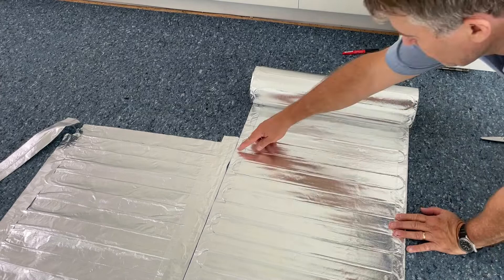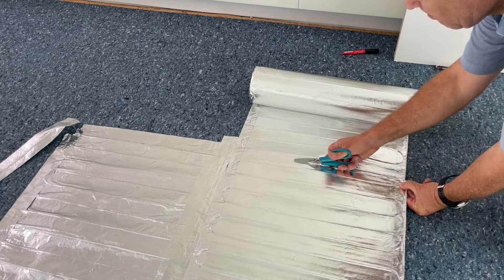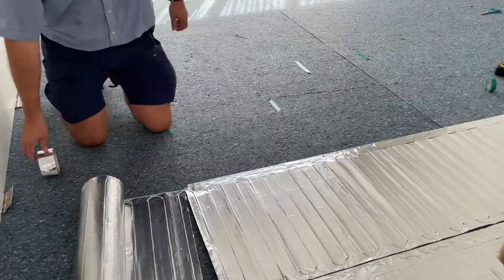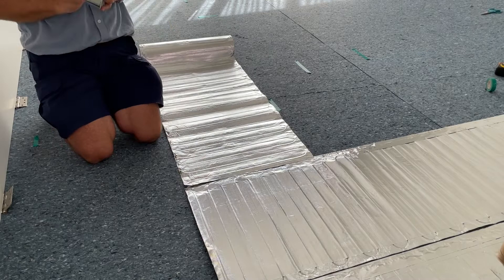The next cut we're going to make is a little different in that we're turning through 90 degrees. Just check your line and make sure you're cutting in the right spot. Basically where the loop is acts like a hinge, so always make sure that's where you're cutting, and always lift up the foil so that you do not cut the element. As you see here, you just flip the foil over through 90 degrees, and it enables you to carry on further.